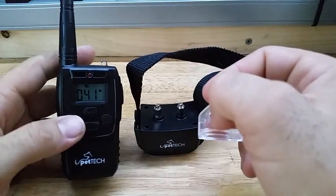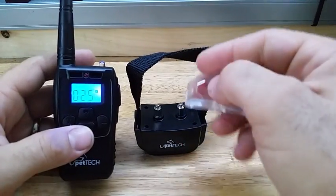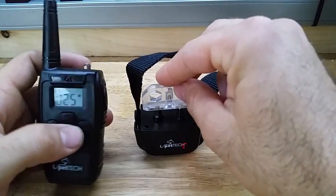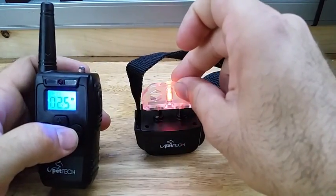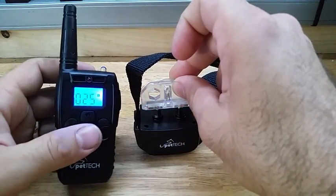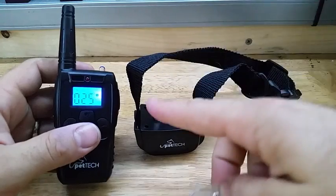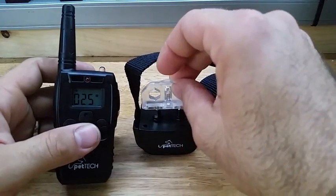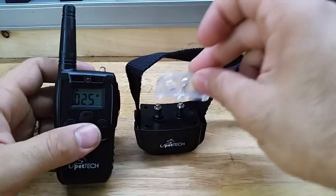I'll go ahead and switch it over to shock mode and put the tester on it. If I hit the button now you can see it light up — that's voltage going, that's the shock function, so you know it's working. You don't have to put your fingers on it and zap yourself, although it may be a good idea to zap yourself before you zap your dog, just so you know what it feels like.